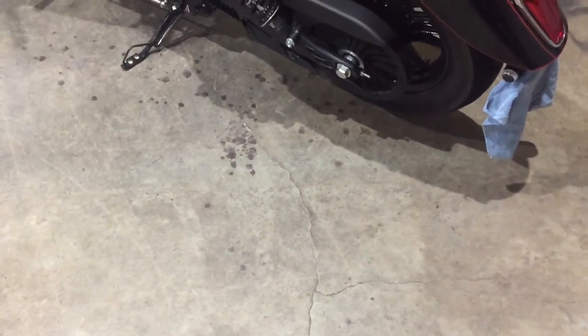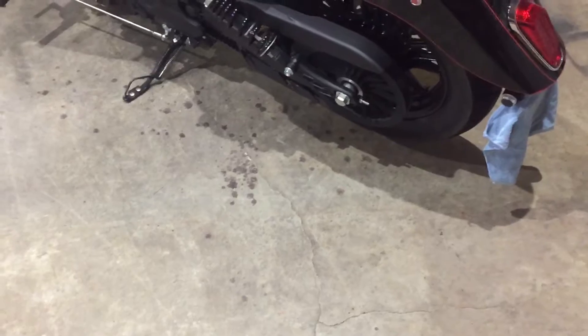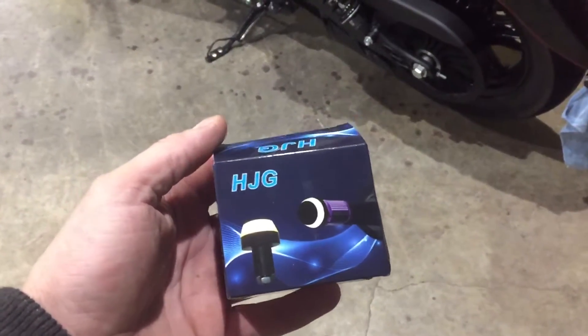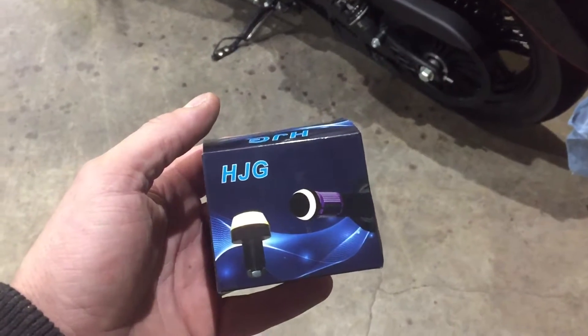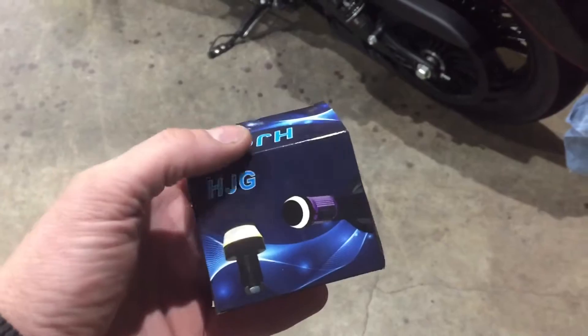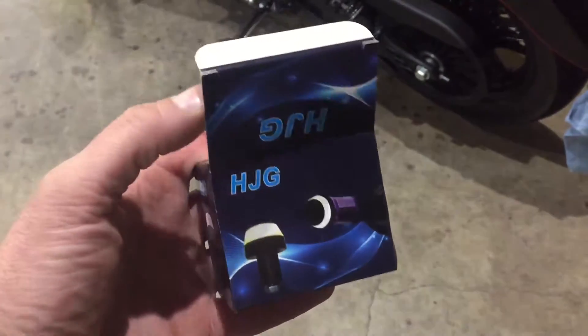This video is of a 2018 Indian Scout 60 with a rear turn signal mod. I got these on Amazon. They're called EEE Kit bar end turn signals. There's four of them for 20 bucks.